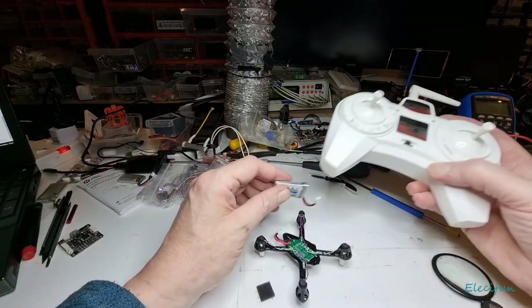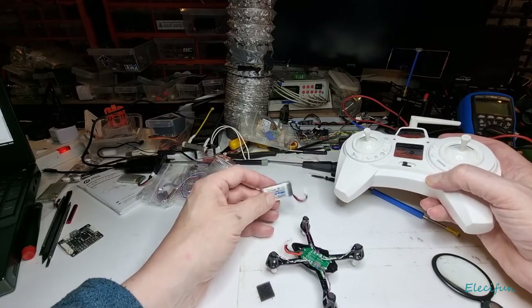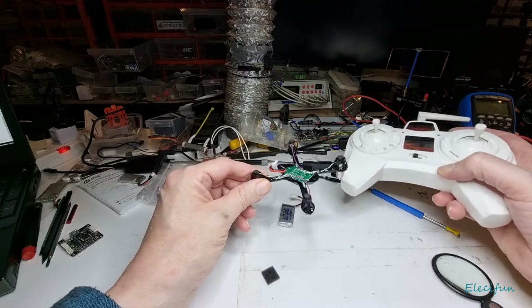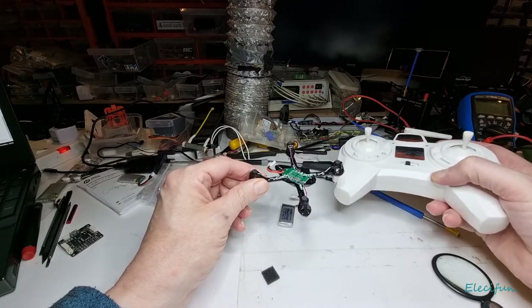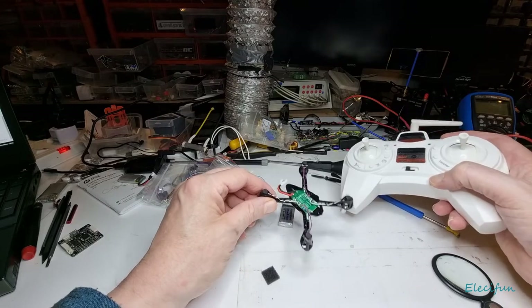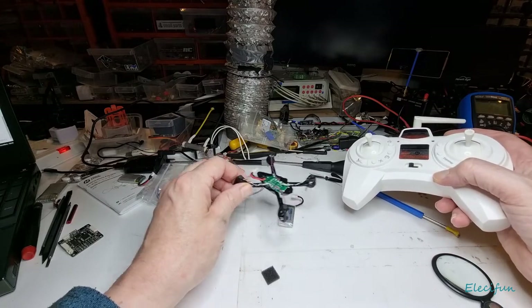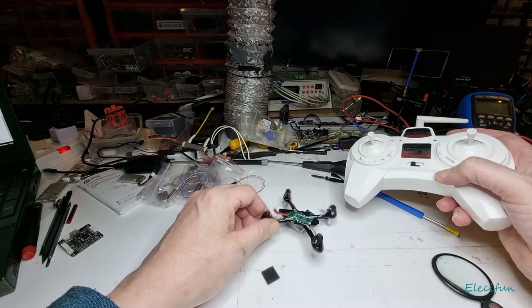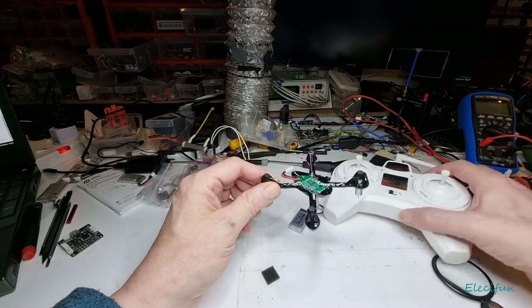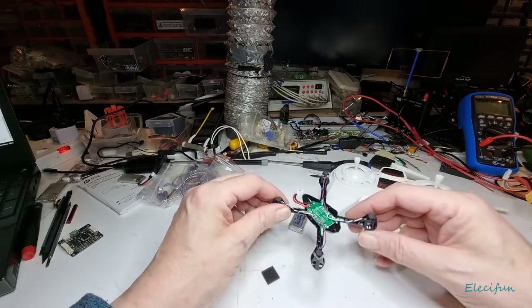I've got a five-pack of batteries — it came with the drone — and this is going to give you plenty. Take a 10-minute break between flights because the motors are going to get hotter and hotter and they'll burn out, and you don't want that. Just take a 10-minute break. You'll learn loads — this will fly in the net, and I'll put the screen up here.